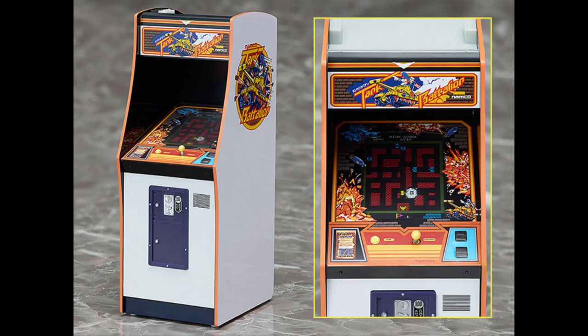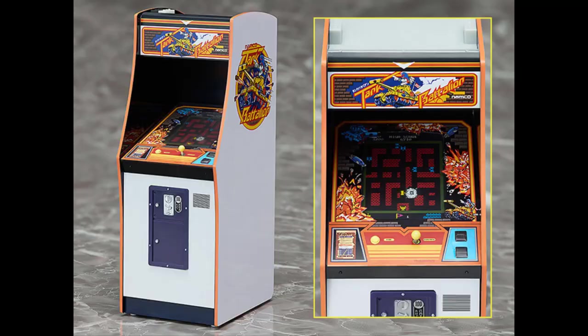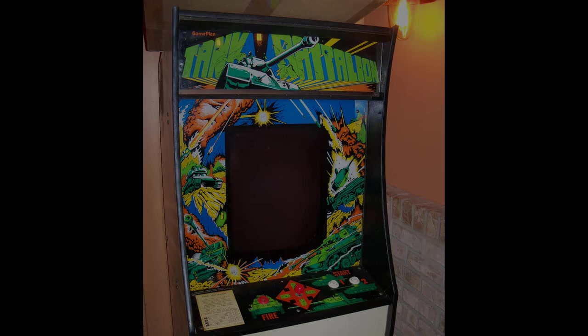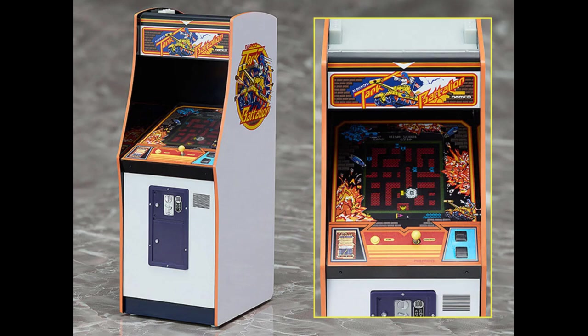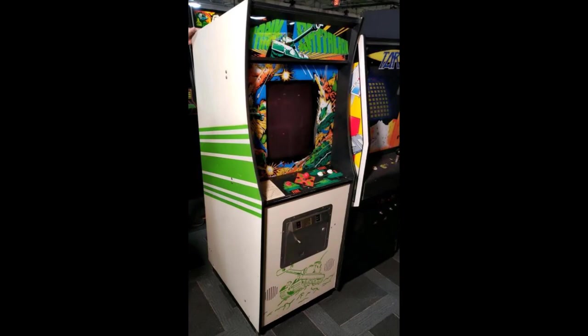Up next we have Tank Battalion, released by Namco in 1980, published by Gameplan in North America. I'm not too familiar with this game — the only reason I even remember it is because of that one US flyer that featured some lady in her underwear, which was a real legit flyer that Gameplan made. The Japanese machine has a much better color scheme that fits the game really well, and the artwork looks nicer on the Japanese version. The US one is all realistic and comic book-ish. Gameplan never even bothered to make side art for the game, but Namco did Tank Battalion justice and made their own. Overall, the Japanese Tank Battalion looks so much better artwork-wise, and the Namco cabinet design is way better than Gameplan's.